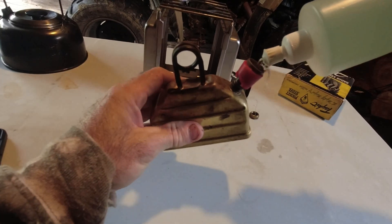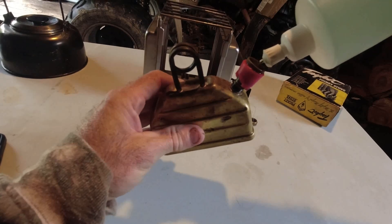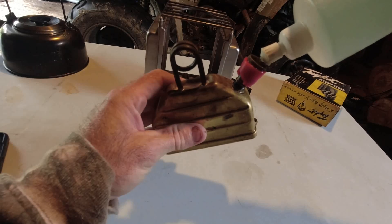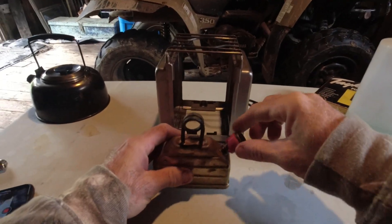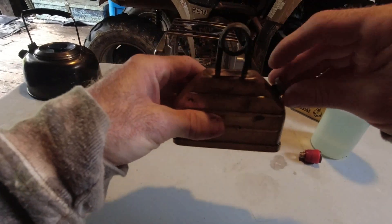This is Coleman fuel. This will not work with alcohol — I guess you can use gasoline, but kerosene and alcohol will not work with this stove. It's made for Coleman white gas, Coleman fuel.